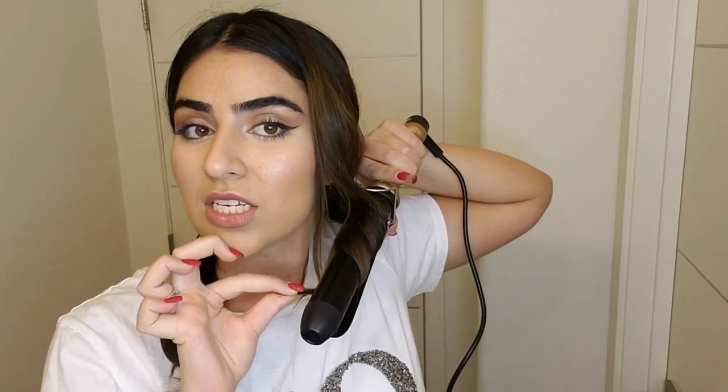Of course this is not the final result, I'm just showing you how to do it in the right way. So again, I'm just taking a thick piece of my hair, because if you want to do natural beach waves you have to do this with thick pieces — then it looks more natural and it doesn't look childish. I'm holding the piece at the end because I want it to look natural, and then it's going to be like beach waves done the right way.